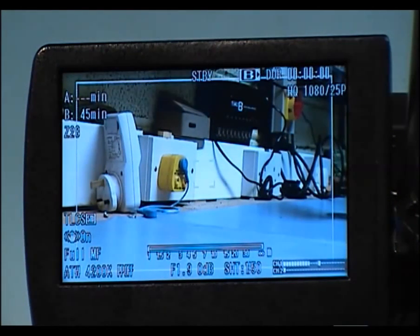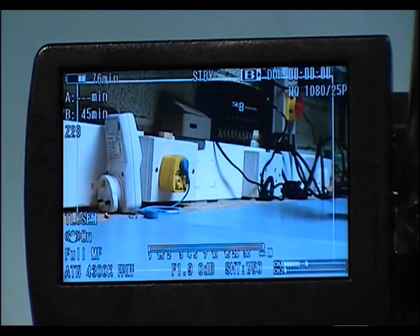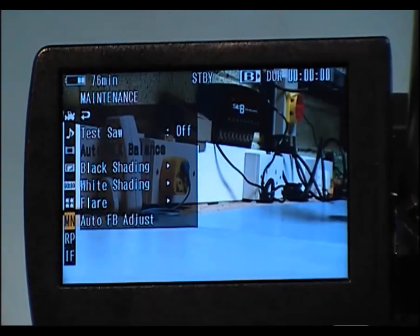Now if I press the menu, select, and cancel buttons at the same time, we'll get the service menu — the hidden menus — up. As you can see, normally the menus stop at this point, but you now have three additional menus.